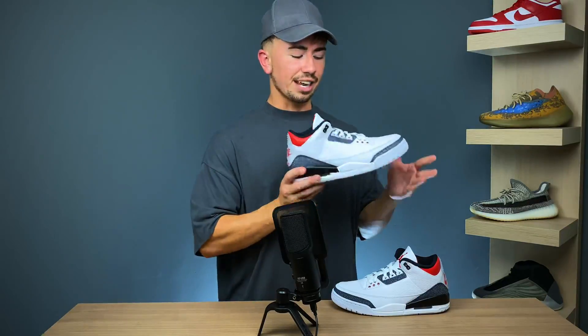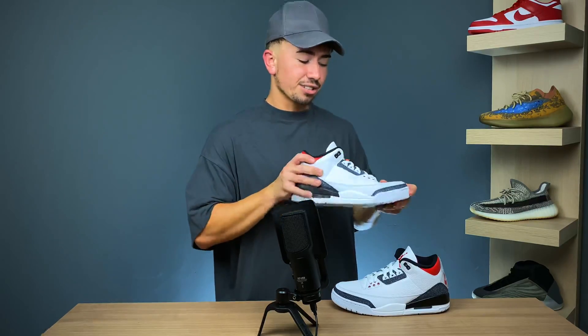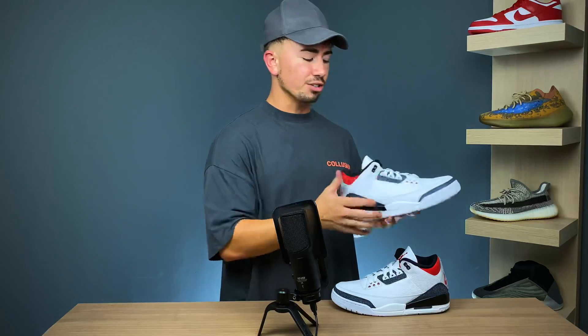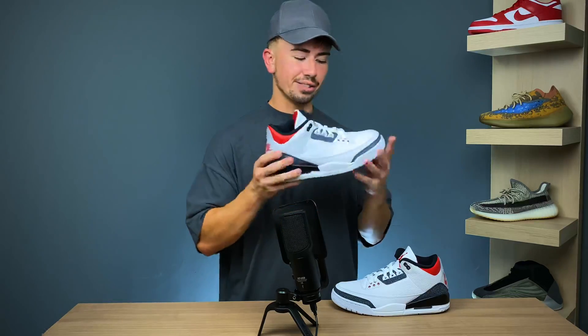As for sizing and fit, they fit me true to size, so that's what I can recommend. You do feel like there's a nice amount of movement because this leather is so soft. You don't feel as stiff as with other Jordan models where the leather is not as soft as you find on this version.